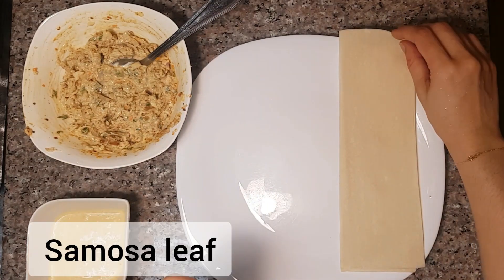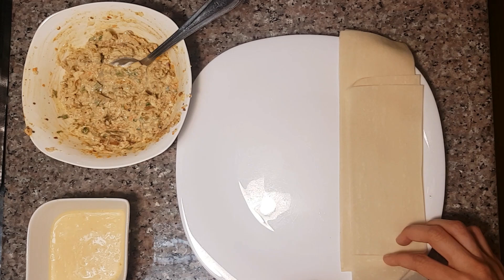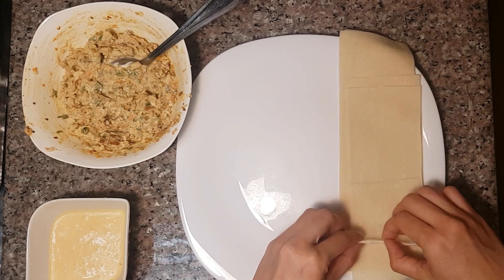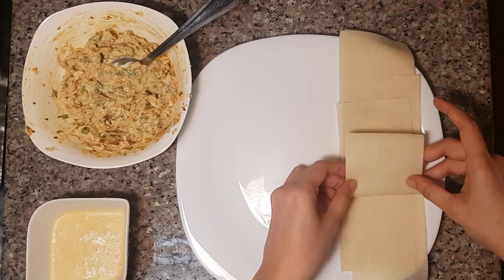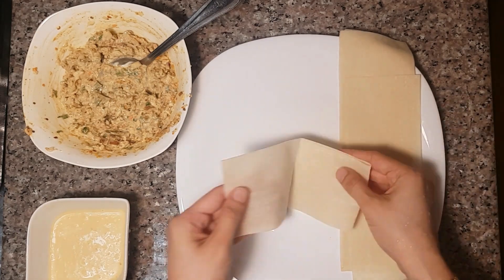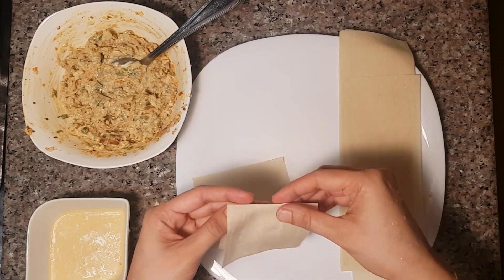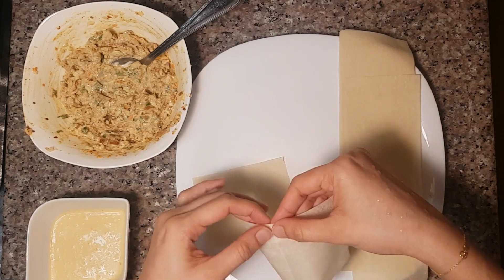We are going to use a samosa leaf to make the wontons. I'm going to make a perfect square — we have to cut the samosa leaf a bit. We will make 3 pieces and cut the cheese filling portions.